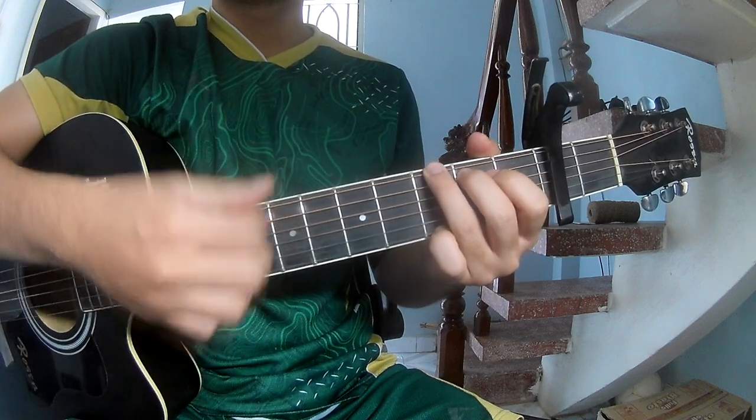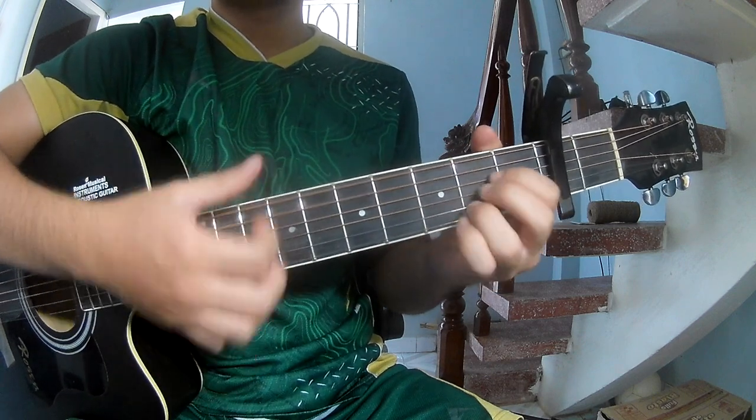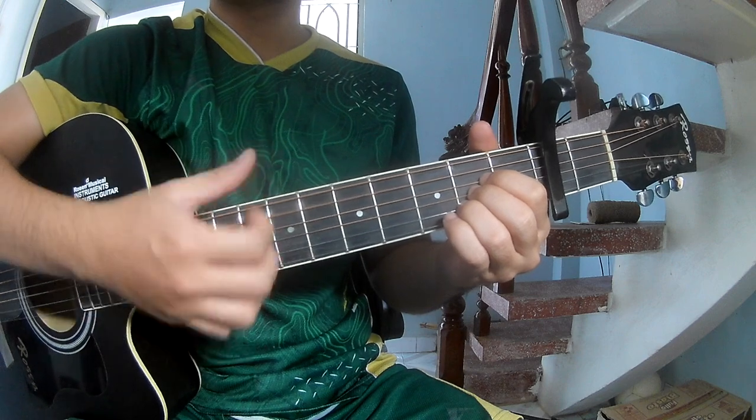Continuing the chord sequence: D, A, N, A.